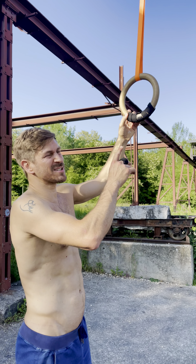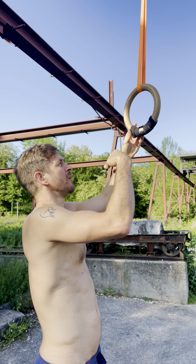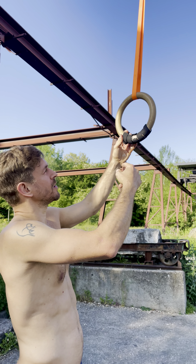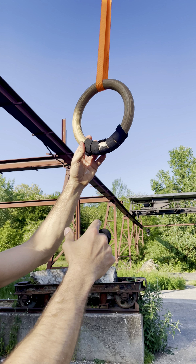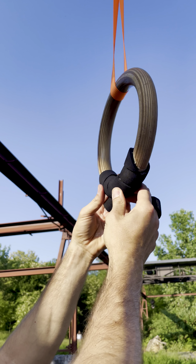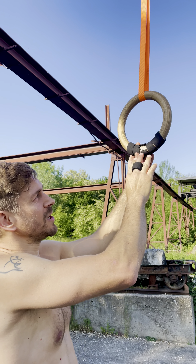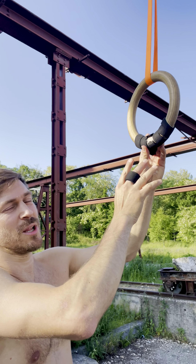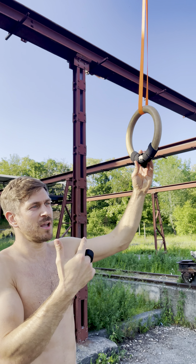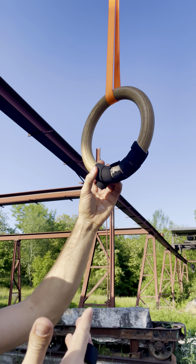Hey guys, this is the third or fourth time I try to wrap this foam around the ring. After each training it's breaking during the training — starting slowly and getting always worse. This ring lasts only half a training, so five starts, and I thought: why not just invert the solution?